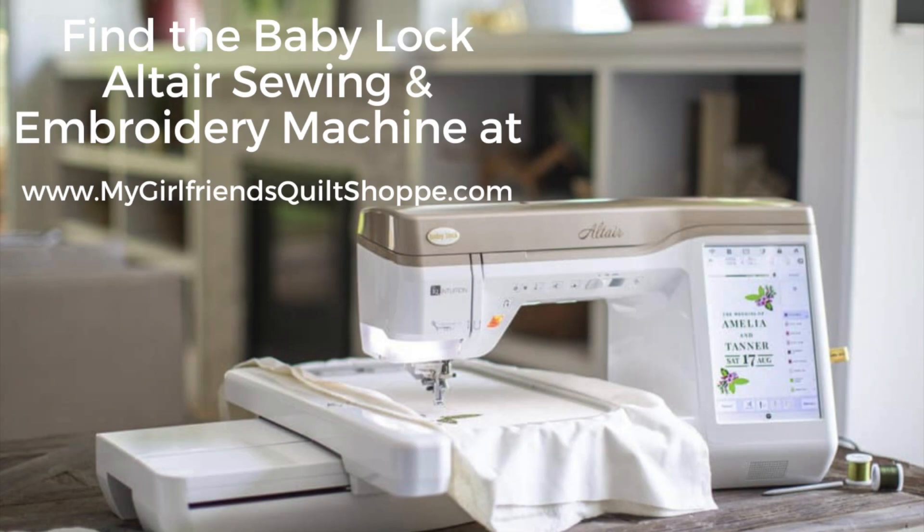I hope you learned all about the question key and how to find answers about your Baby Lock Altair. Find us at MyGirlfriendsCultShop.com to get more questions answered and to purchase your Baby Lock Altair. We'll see you next time.